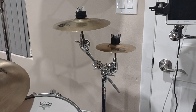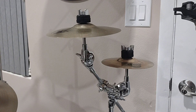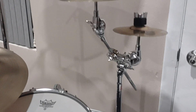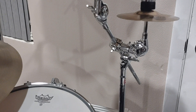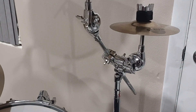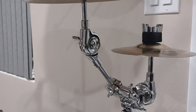Hello again. I have a splash mounting option for you right here. I have two parts: the standard Gibraltar symbol arm mounted to a rack, and off of the boom rod I have a Gibraltar SC-DCT.